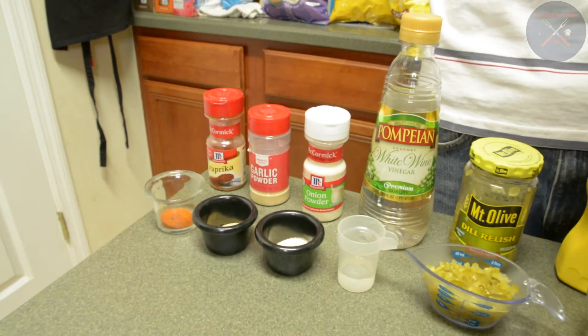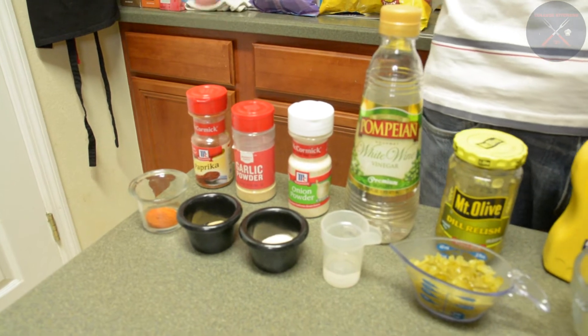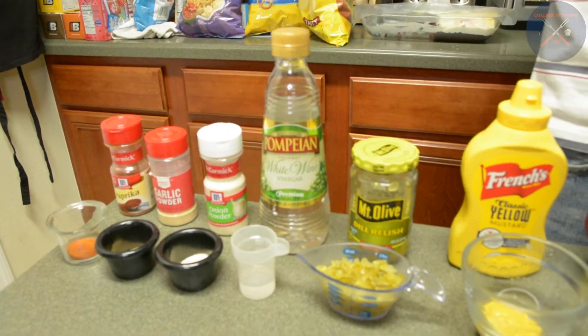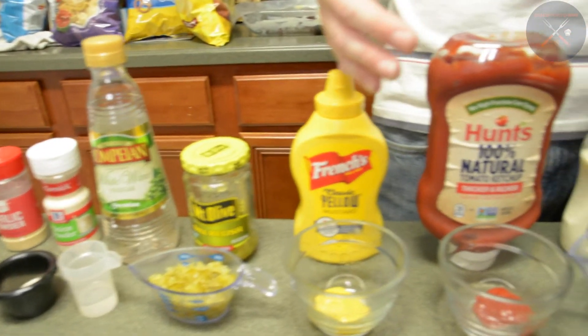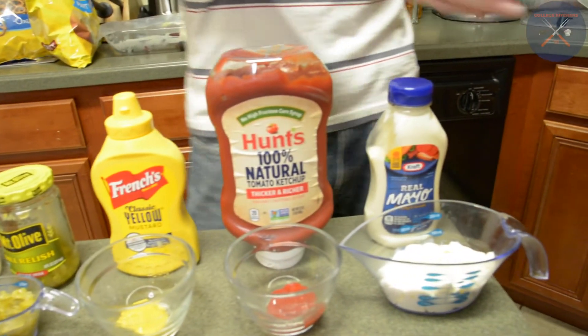Alright, so for the sauce we have a half teaspoon of sweet smoked paprika, one teaspoon of garlic powder, one teaspoon of onion powder, one tablespoon of white wine vinegar, a quarter cup of pickled cucumber relish, two teaspoons of yellow mustard, one tablespoon of tomato ketchup, and a half cup of mayonnaise.